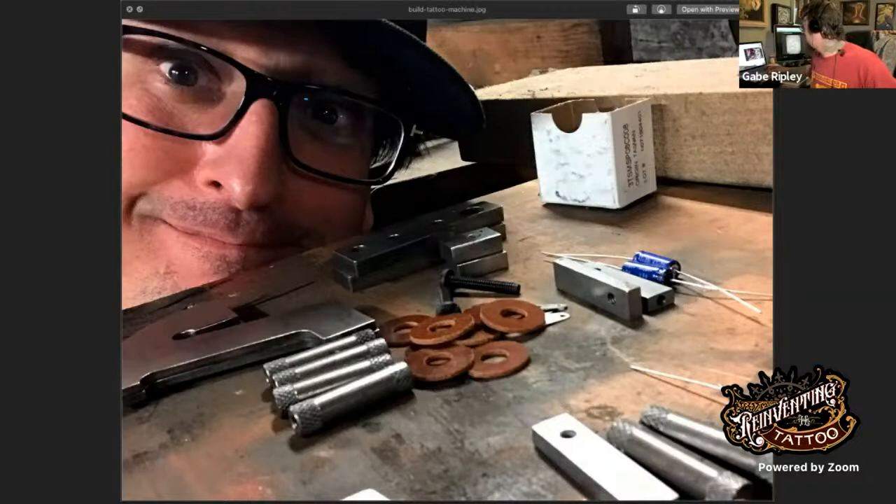We are live here with Tony Urbanic, and this is the 'How to Build a Paul Rogers Style Prefab Tattoo Machine' seminar. This is a special opportunity — you'll be able to watch the replay too. If you're catching this live, this is the first of eight seminars; this one is free and open to the public. Please let us know in the chat rooms where you're beaming in from.